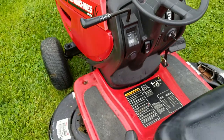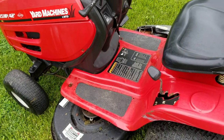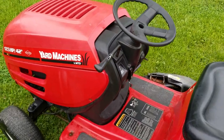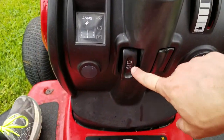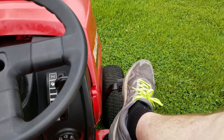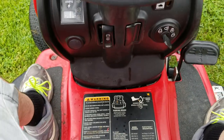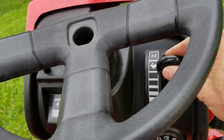The blades could probably use sharpening, and the oil has sat through the winter so it could probably use an oil change, though it wouldn't necessarily have to. The parking brake is on — that pedal there is pushed in and held; otherwise it would be out. You just push that in and push this like a button here to hold it. Then you have your throttle — all the way up is choke and full throttle.